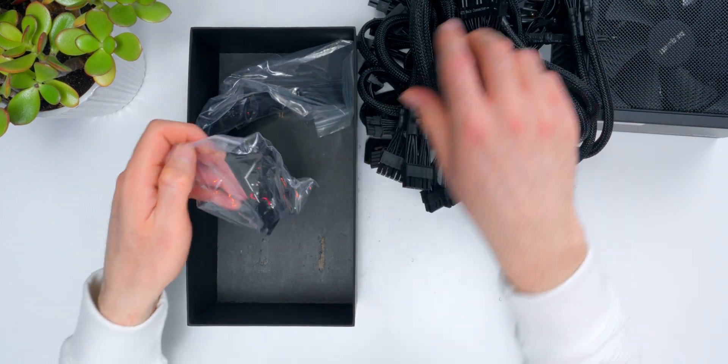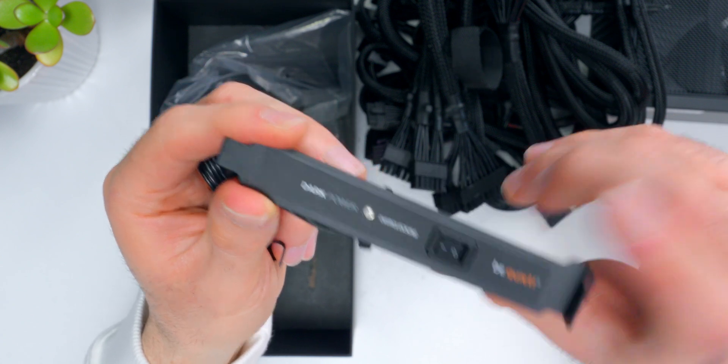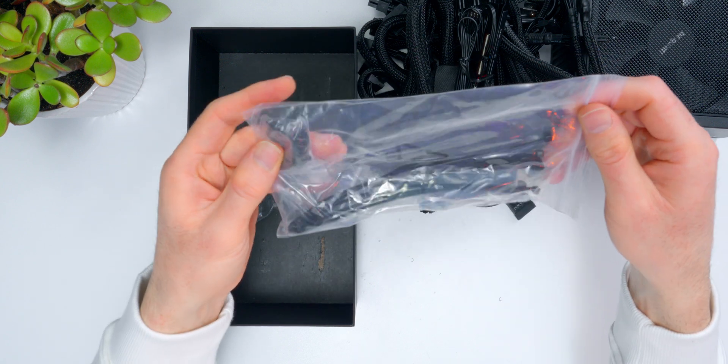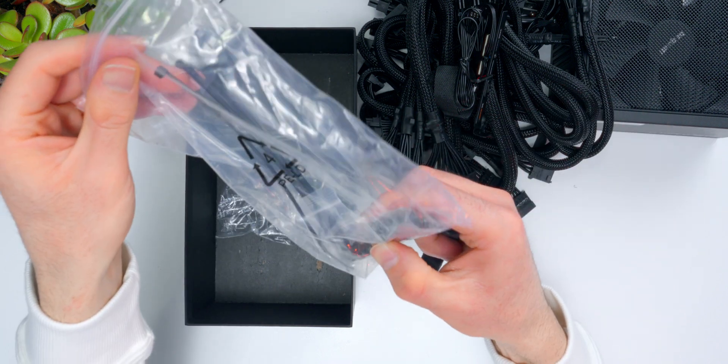A couple more things in the box. The overclocking key plugs into an expansion slot in the back of the case and has a toggle switch on it. It allows you to switch from the four separate 12-volt rails and combine them all into one monster rail. I've never used these before even though I've used a lot of BeQuiet power supplies, but high-end overclockers would probably find it useful. Finally, there's a bag of mounting hardware, Velcro cable ties, standard zip ties, and additional hardware to help with cable routing and keeping things clean in your case.